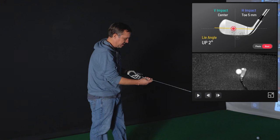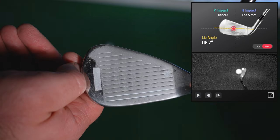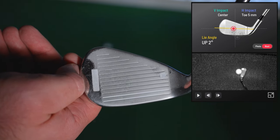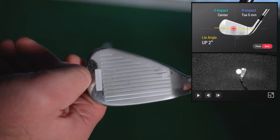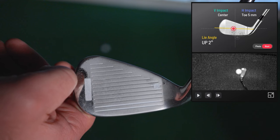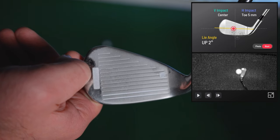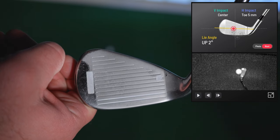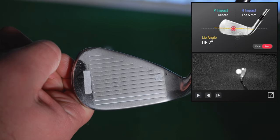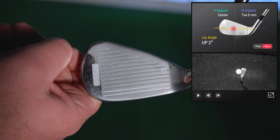So that one's harder to see on here. That one is just a little bit left of center, about halfway up the club — and on the Unicore you can see that's almost right where it's showing as well. So that one was pretty close to accurate.